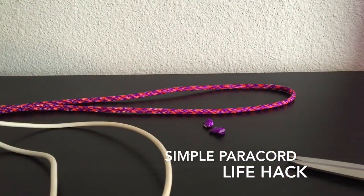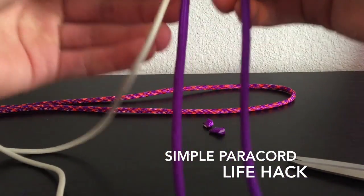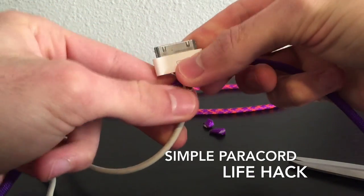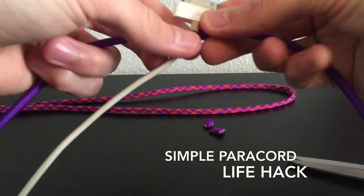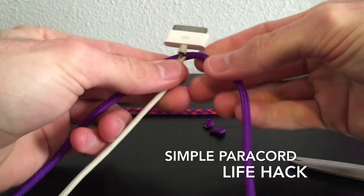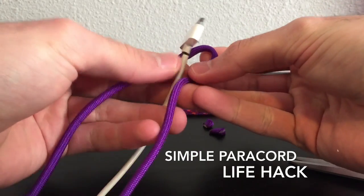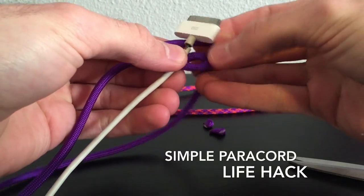You're going to want to find your middle point of the cord, and I'm going to do this one first for you guys. So you're going to put your middle point right under this, and you're just going to do the basic cobra.